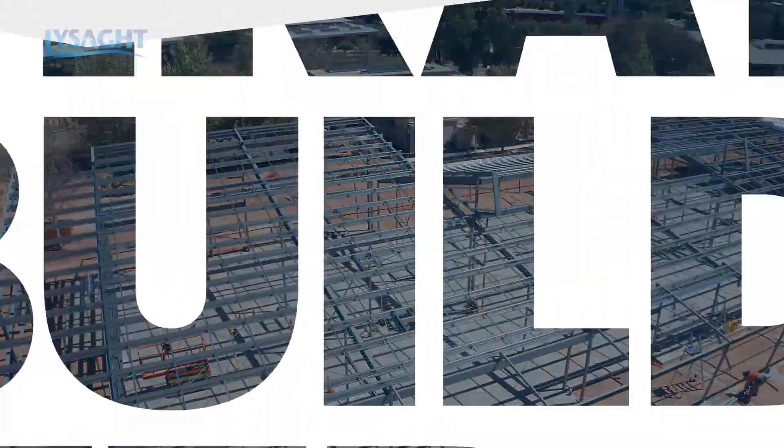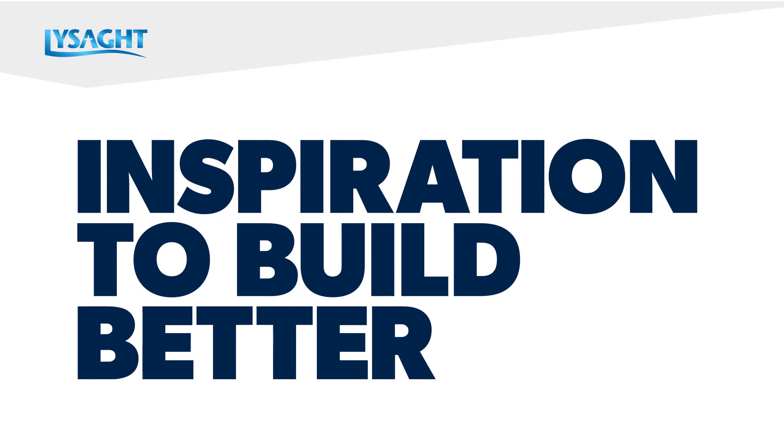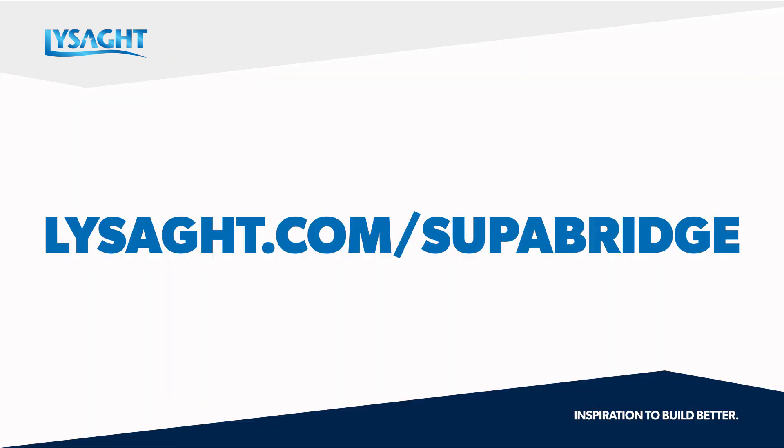Lysart Superbridge will help to maximise energy efficiency in your next building project. For more information, contact your local Lysart architectural or engineering expert.